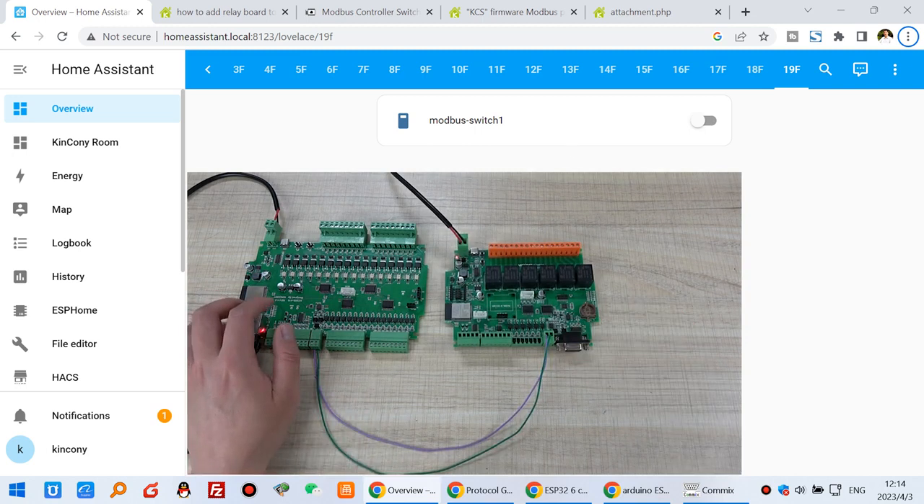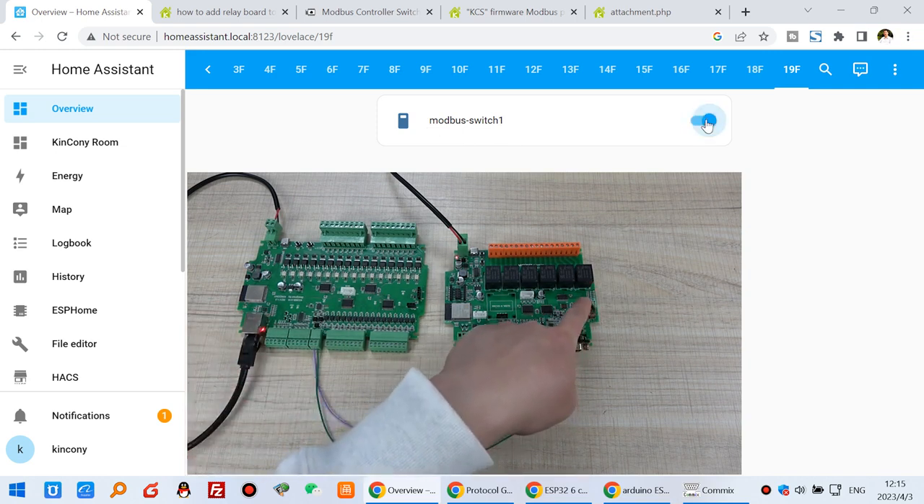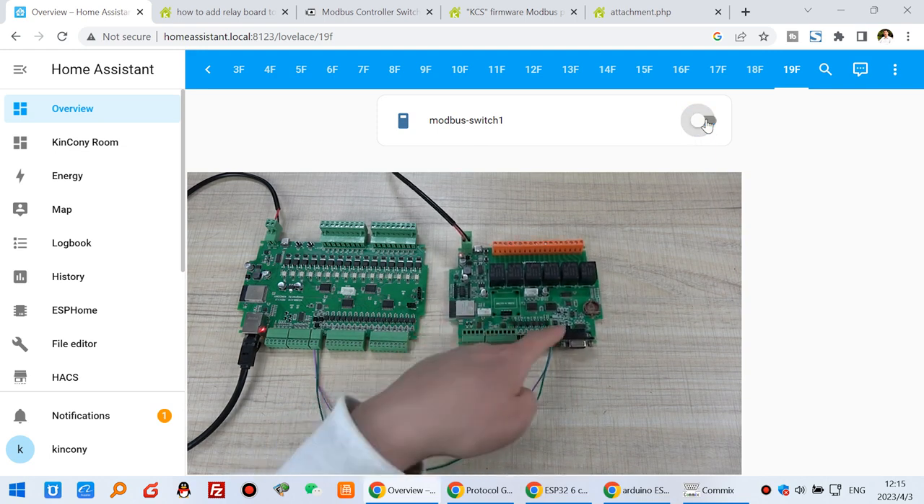You can see here, this is Home Assistant. I have created this switch. This switch is a Modbus switch, so you can see I can turn on and turn off. You can see this relay is on and off, but I have not used the Wi-Fi — I just use this cable.